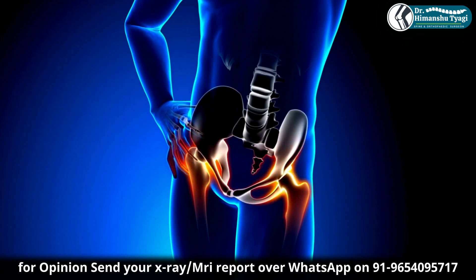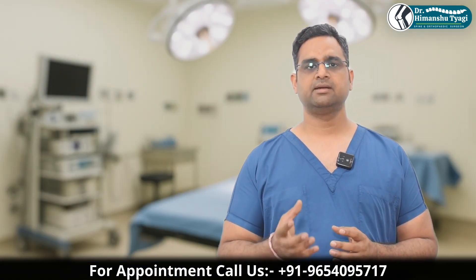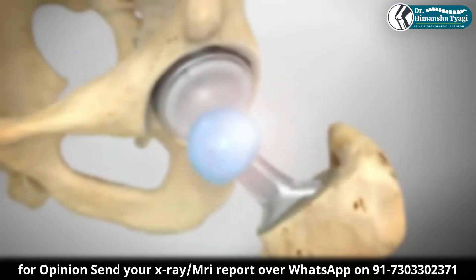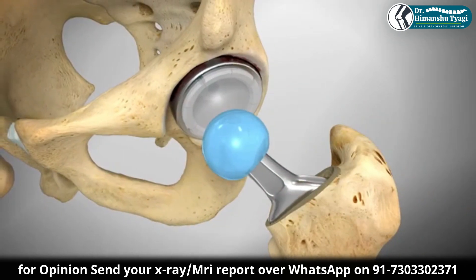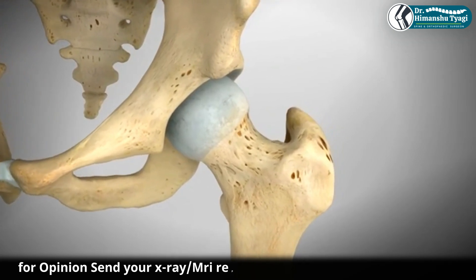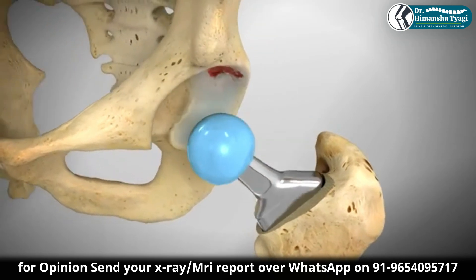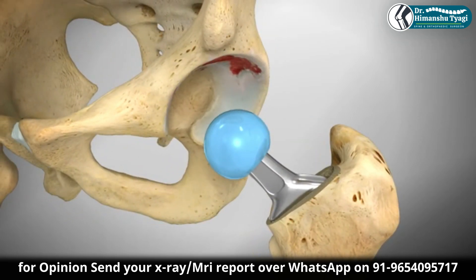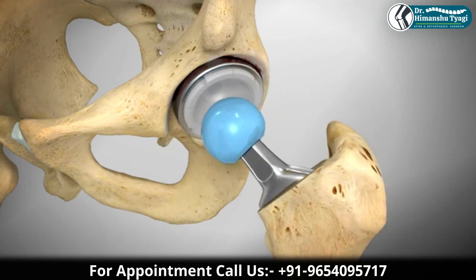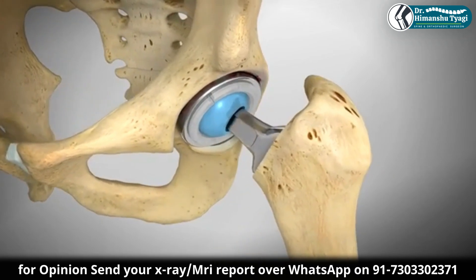Diabetes also affects the overall survivorship, as does smoking status. Of course, the implant choice and surgical technique also make a difference — by technique I mean the proper placement of the implant components. The stem design matters too, whether it's a taper slim or a composite beam, and the materials used, such as ceramic, metal, or polymer components.